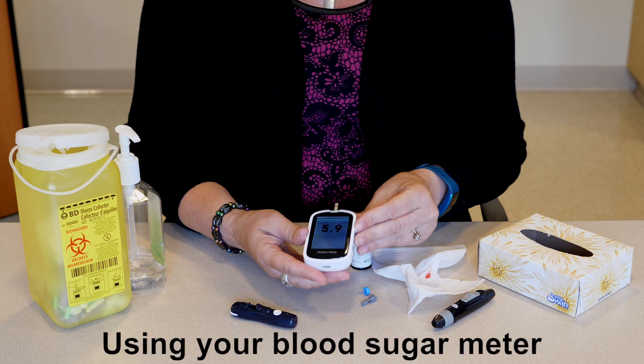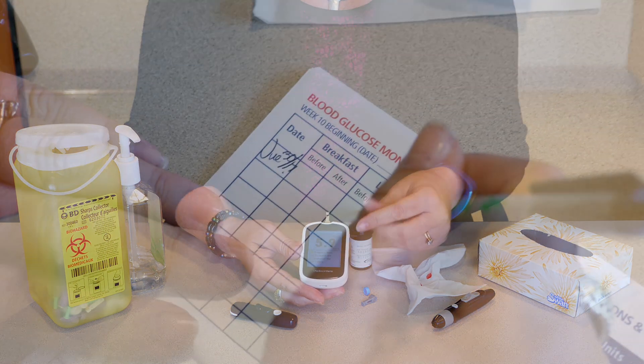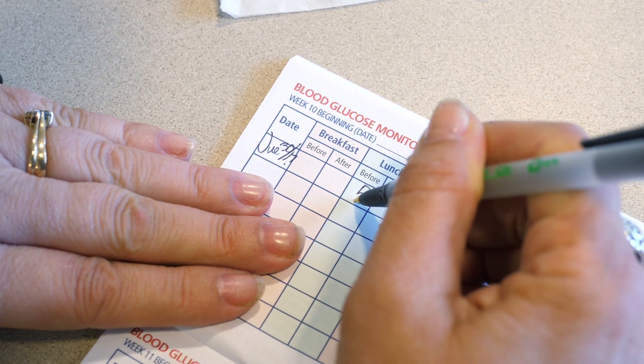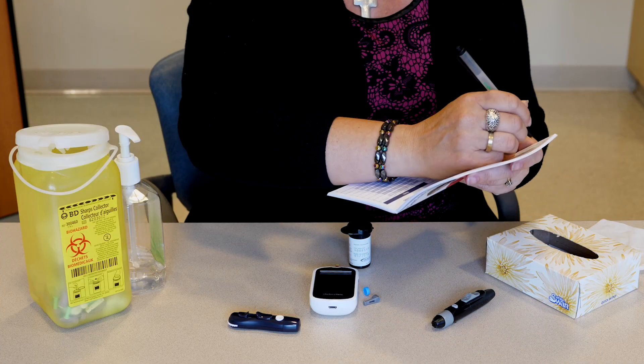Part 3: Using your blood sugar meter. You can view your blood sugar results on the meter screen. You may want to write the result in a blood sugar diary. Then, using the advice and plan given to you by your healthcare team, take the proper steps to treat your blood sugar if it is high or low.